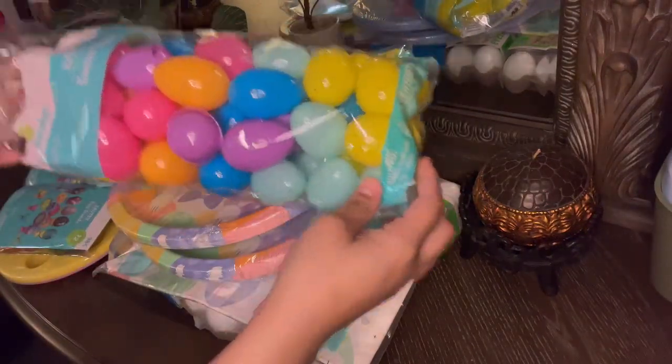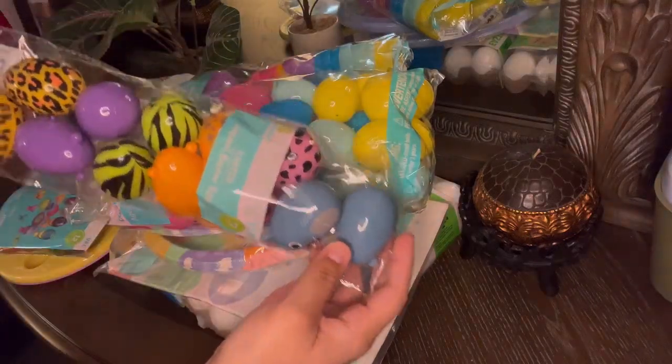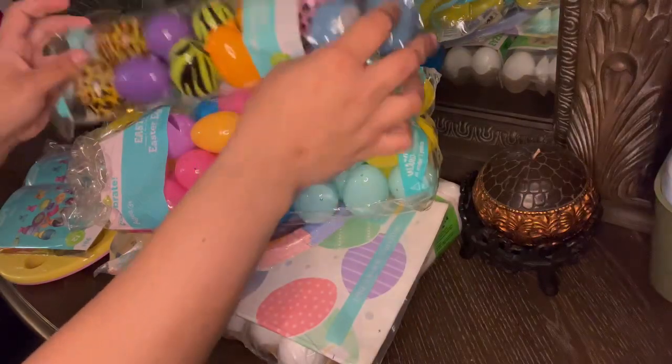I'm thinking about going to the park and just having a nice day with the kids. Look at these — they're so cute. I think I only got like a pack of those.